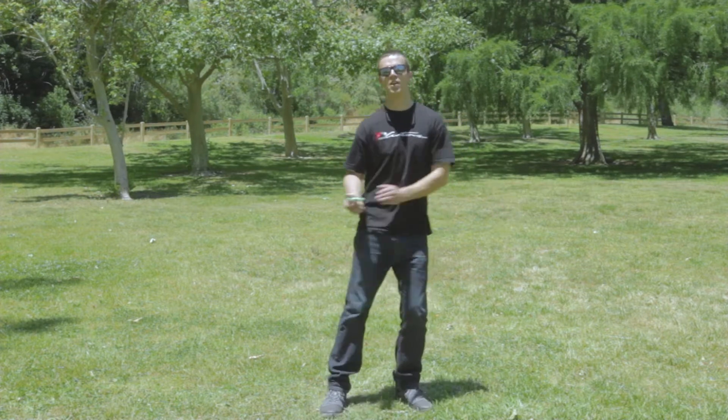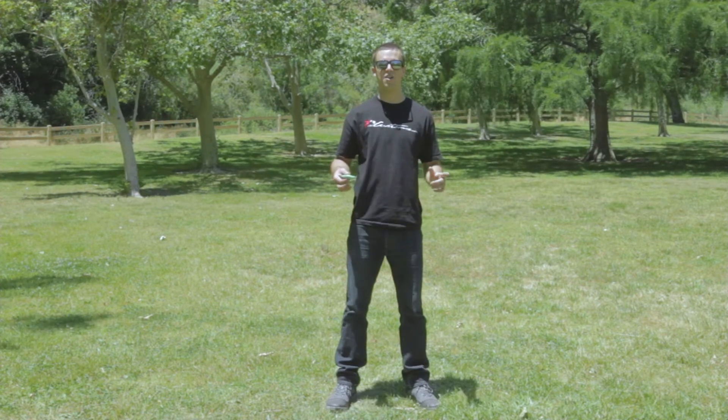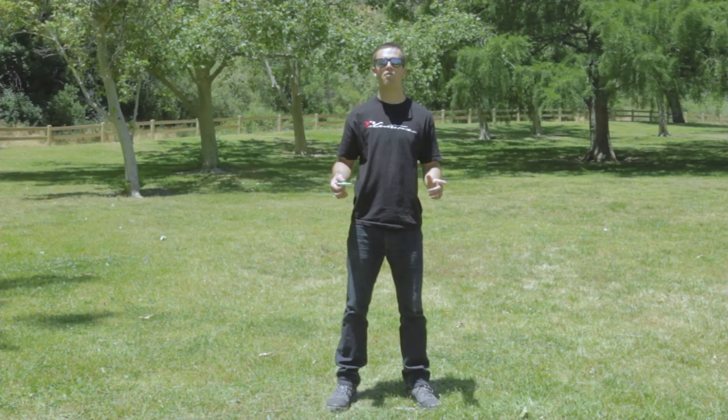As for the kick, it's really important that you get your ankle high and make sure you pop it right in front of you. When you kick it, aim for the middle of the spinner. Practice just popping the spinner up right in front of you.